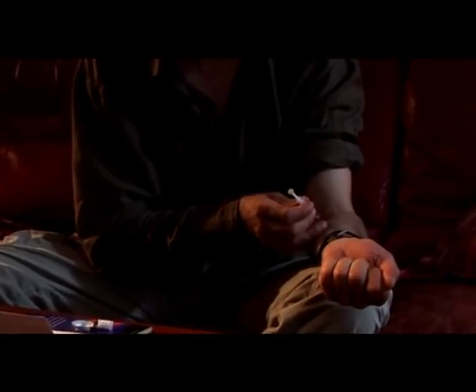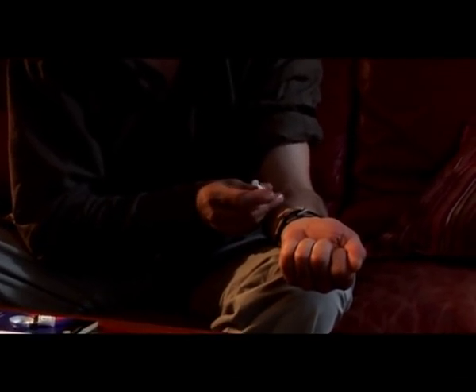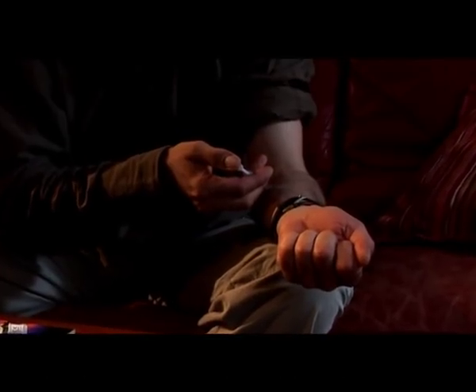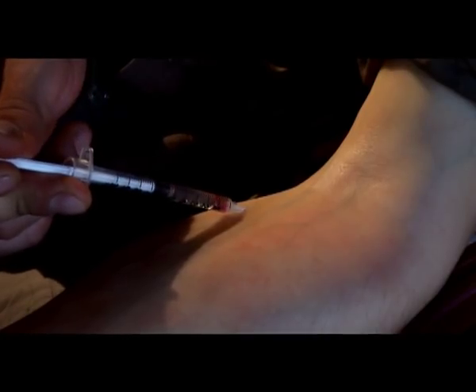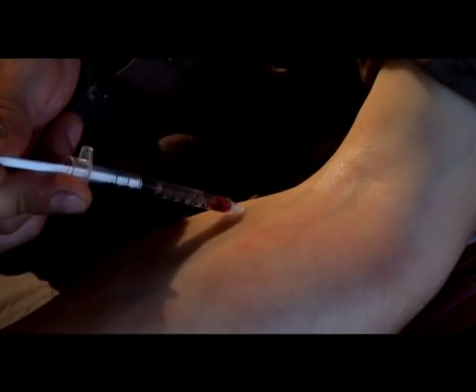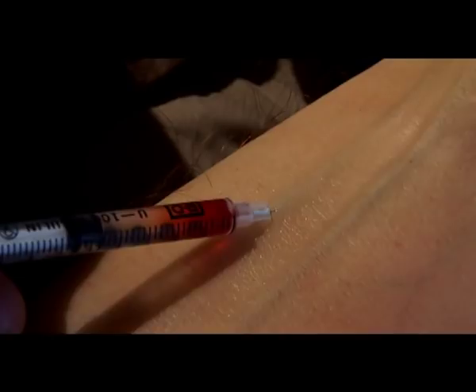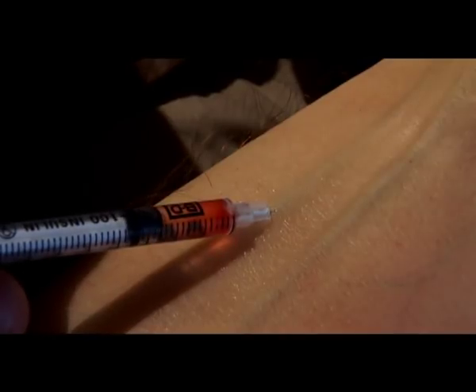Inject in the direction that blood flows through your veins, towards the heart. Insert the needle at an acute angle. Draw back a little to make sure that you are in the vein. Inject slowly — this reduces vein damage and overdose risk.